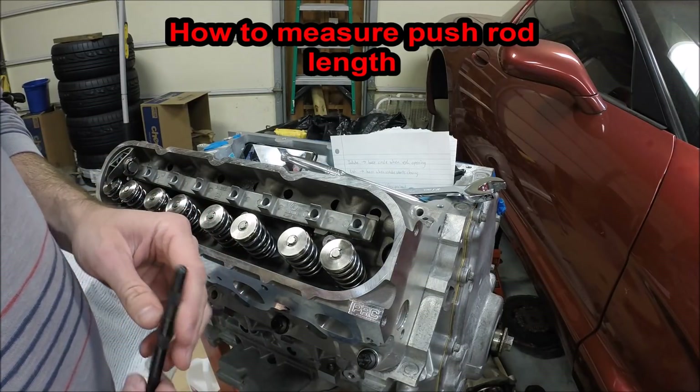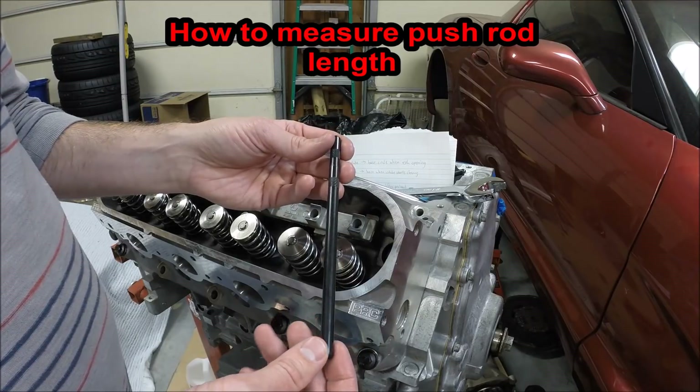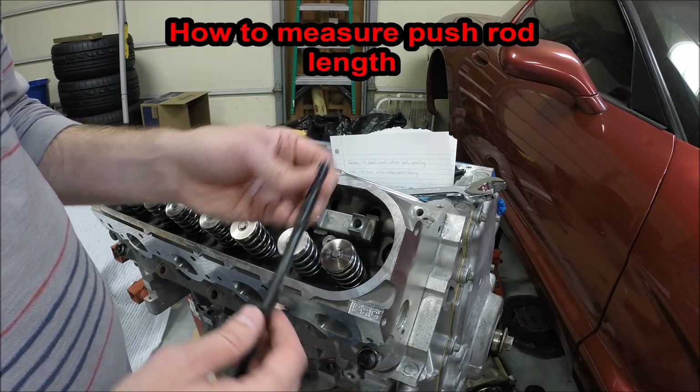Hey guys, thanks for tuning in to another edition of Scruff's Garage. Today we're going to be talking about measuring for the proper length push rods.